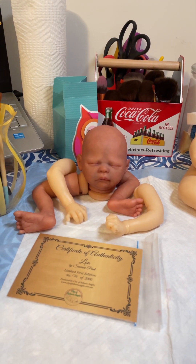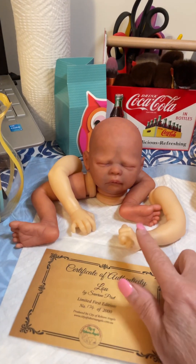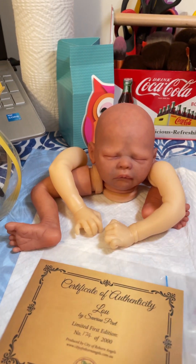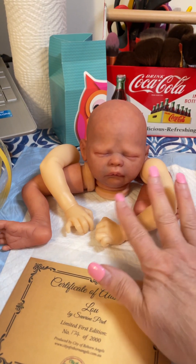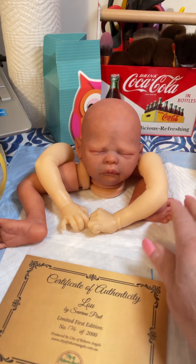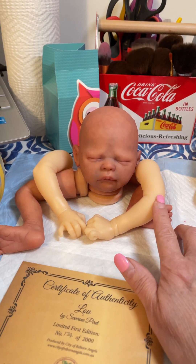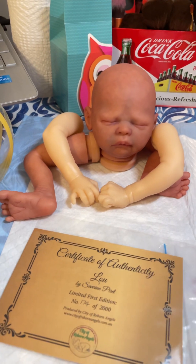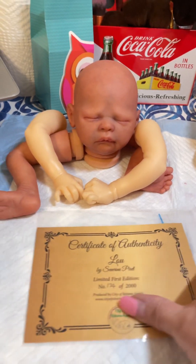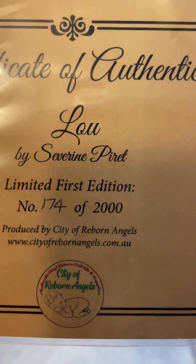I wanted to make a correction on my last video. I mentioned I was working on this baby, and I was trying to give him new limbs because the original limbs had some pinholes. I had to find new limbs for it, so it's going to be more of a hybrid baby. The limbs I'm using are from the Corey kit, which is also a limited edition.